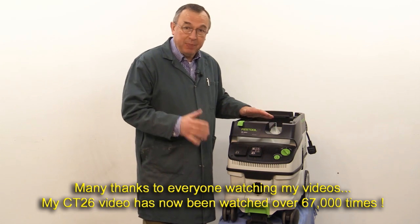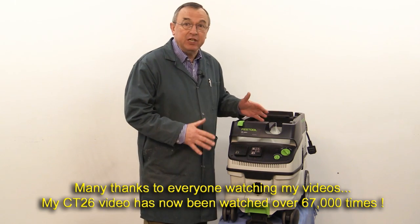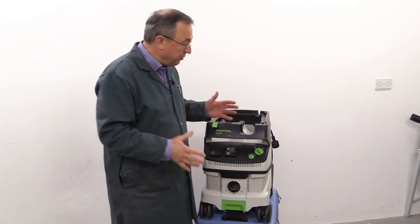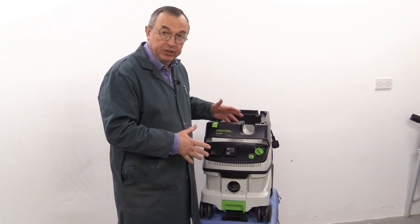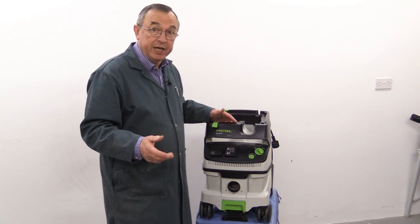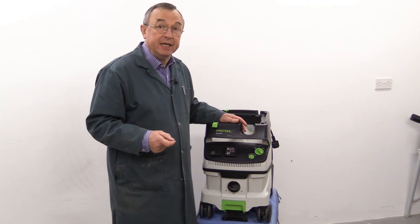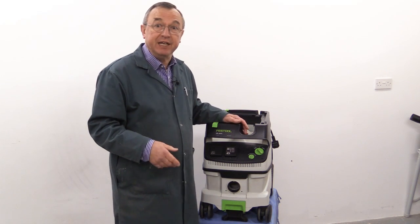It uses bags which have a capacity of just about 26 litres. Now in order to minimise the number of filter bags that need to go into the machine and then be thrown away, there are two solutions. Festool make a long life bag and that can be used time and time again and emptied.